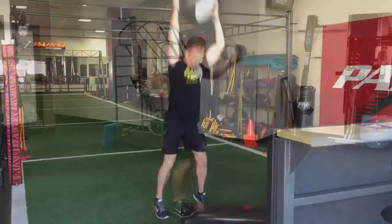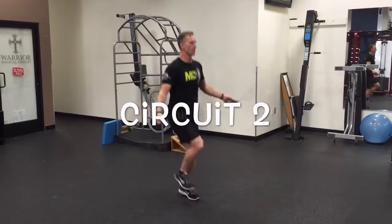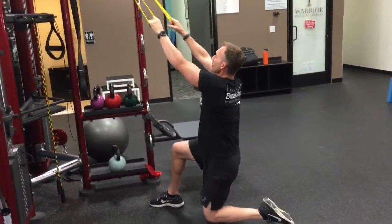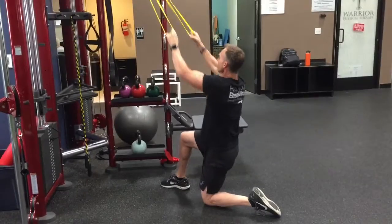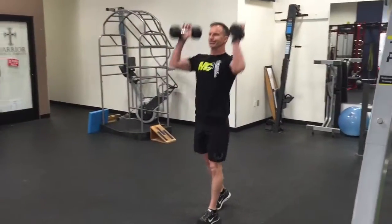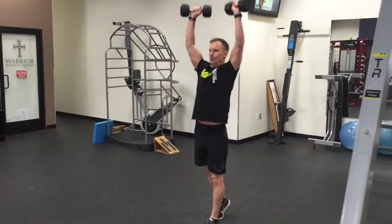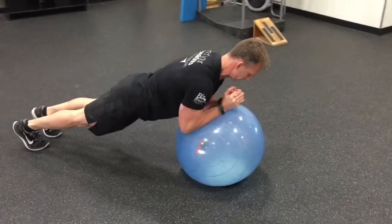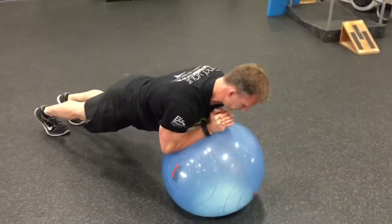Circuit two: again, jump rope for 30 seconds, followed by a high pull — super band or cable. Then go to a push press using dumbbells or kettlebells, and finish it with a ball plank roll out.